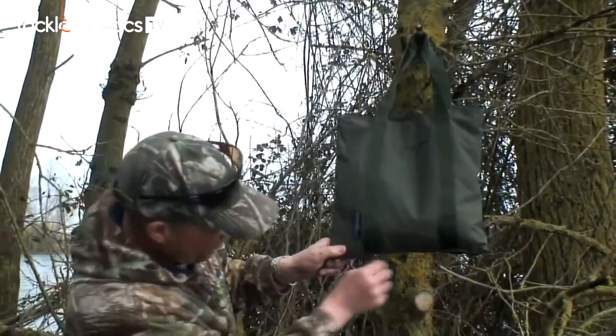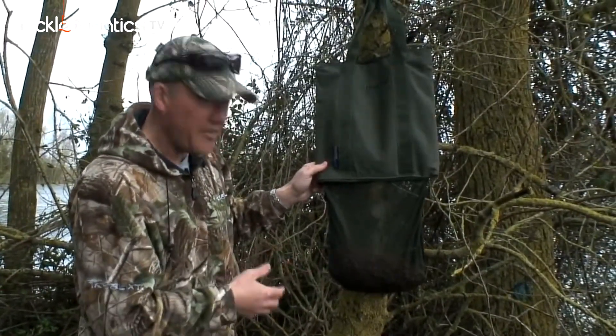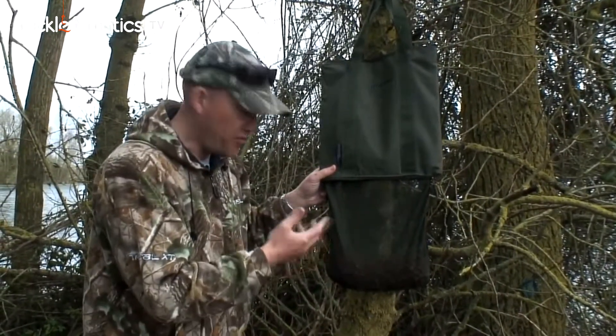We've put a little zip underneath — you can see there — undo the zip and the meshing falls down. So on a day like today, which is nice and breezy, if you're on a session the wind is going to get through them, keep stirring them up, and it's going to completely dry them out so they'll last you all week.